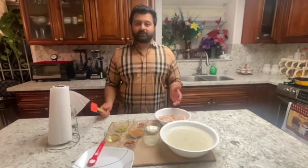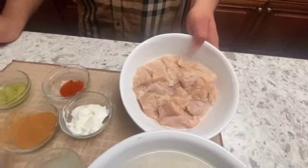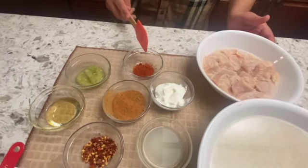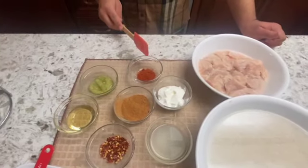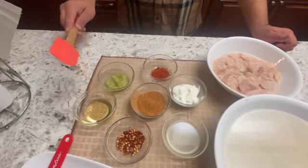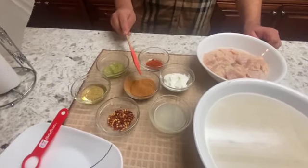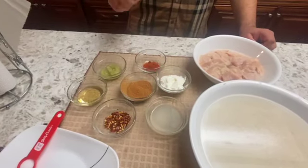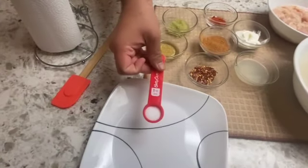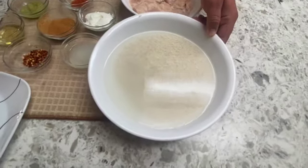Today we will be making chicken with Persian rice. We have our ingredients here: two pounds of chicken breast, one tablespoon of yogurt, one tablespoon of red chili powder, one tablespoon of ginger garlic paste, one tablespoon of oil, one tablespoon of crushed pepper, two tablespoons of chicken tikka masala, two squeezed lemons, and salt according to taste. And we have three cups of rice soaked in water.